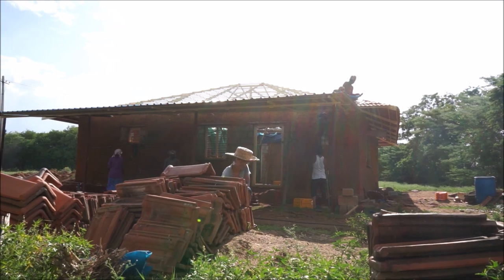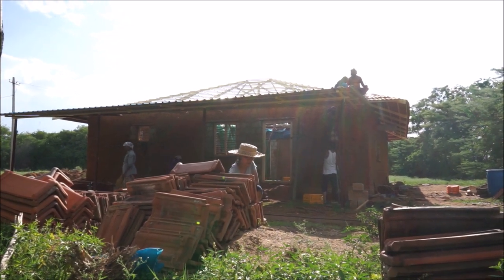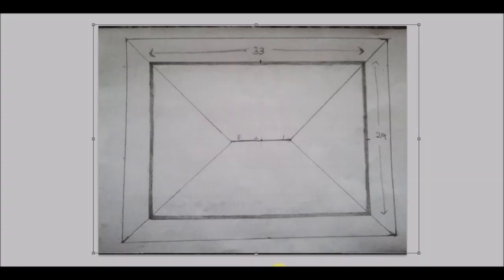Namaste. In our previous video we completed building the cob walls, and now let's move on to the next step — that's roofing. The type of roof we selected for our structure is called a Cape Roof. It has a ridge and four sides which slope towards the wall from the ridge.